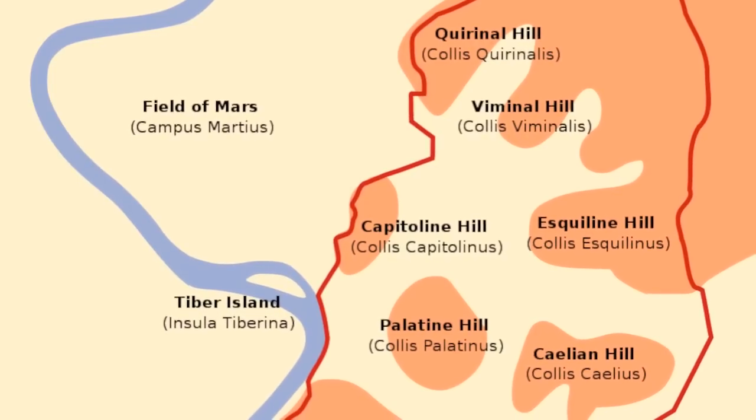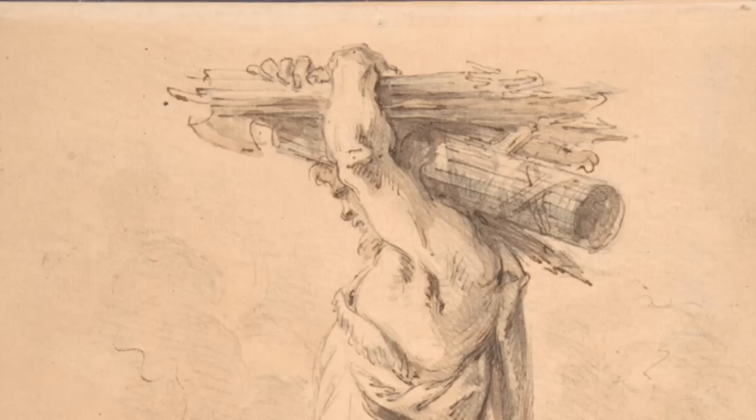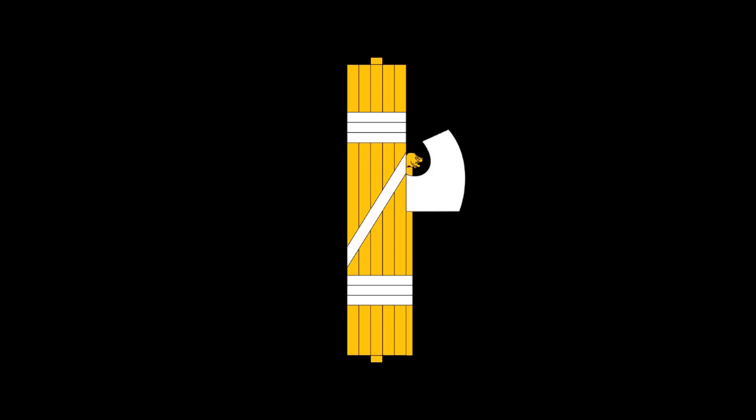The symbol of a bundle of rods suggests strength through unity. On its own, a single stick's easy to break, but a union of many sticks standing fast together in the face of adversity becomes a formidable opponent indeed. This symbol and metaphor was readily adopted by later left-leaning cooperatives and workers' unions.